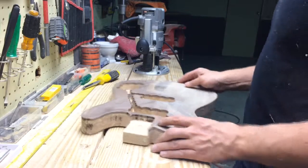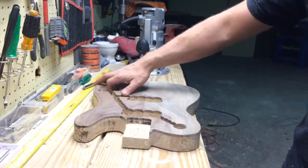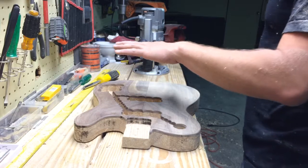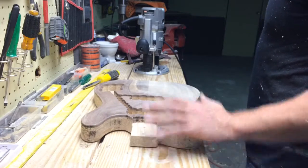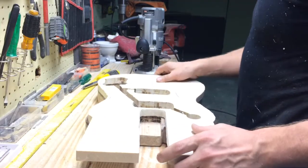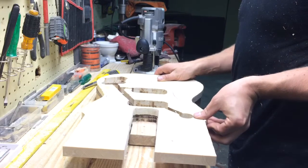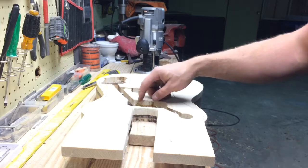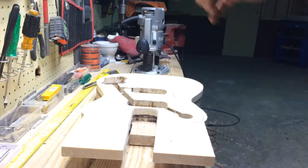That's the best way to keep good consistent control with your router. The more wood you have to carve away with your router, the harder it is to control. So the very next step is to adhesive the body blank to the bench, then secure the template in line with your body, and then we're going to use the template to route out and clean up the rest of it.